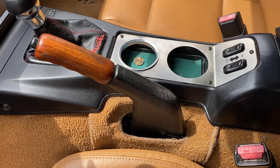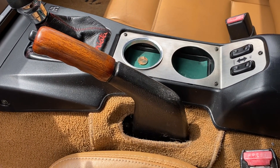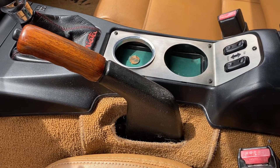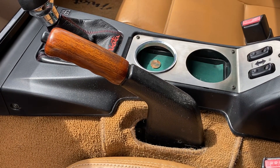And there you are. That is how you adjust the throw on your parking brake handle on your 1990 all the way up to 2005 Mazda Miatas. If you have any questions, put them in the comments. Watch for more videos coming soon and hit the like and subscribe buttons please. Talk to you later.